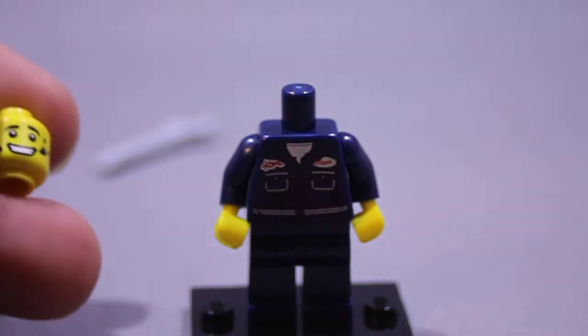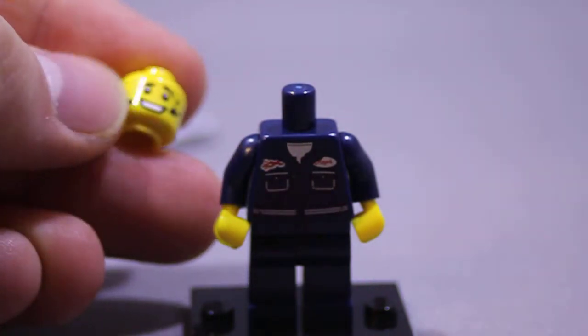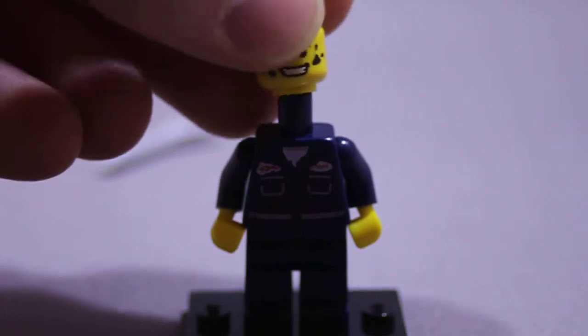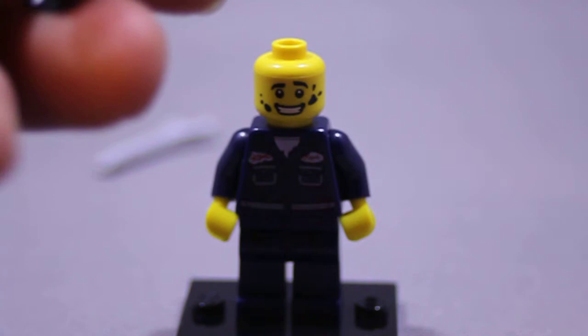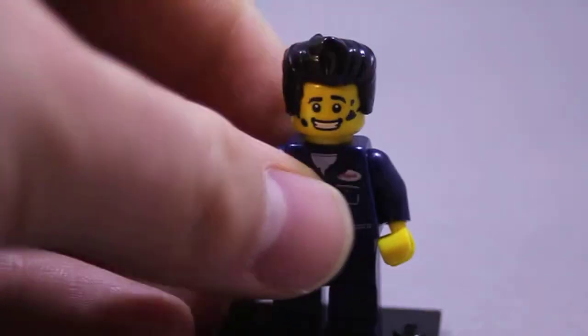We got his face here — a nice kind of anxious-looking smile, and he's got a little grease, or maybe oil, on his face there. And look at this luscious head of hair! He's a true greaser from the freezer.